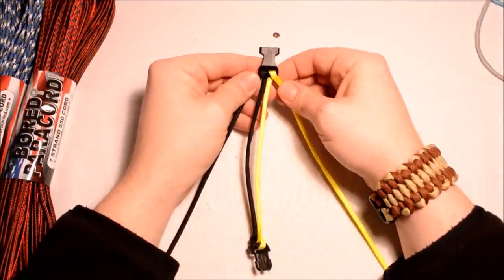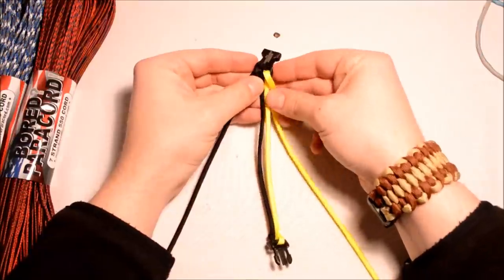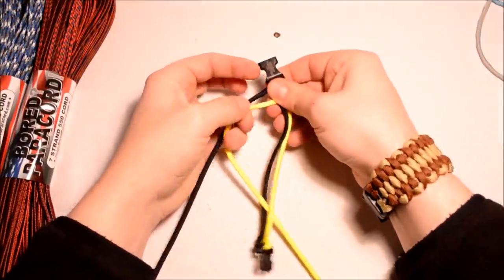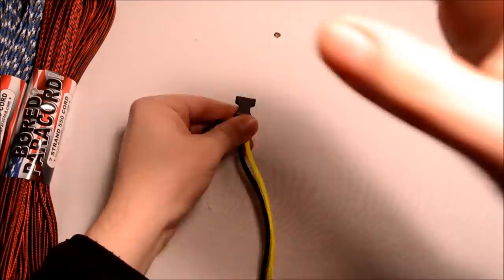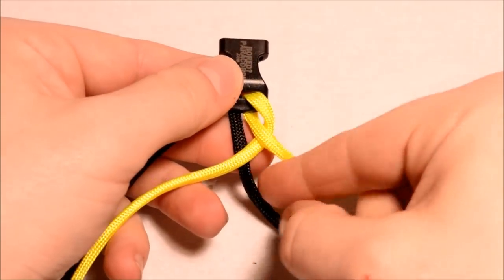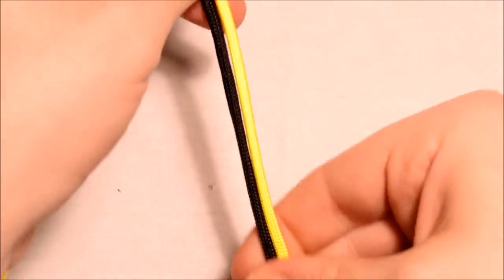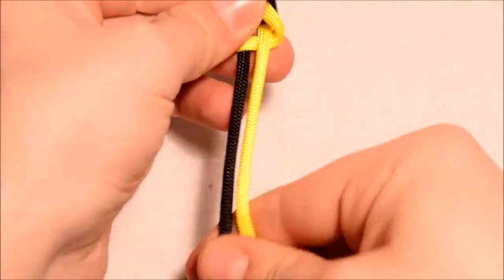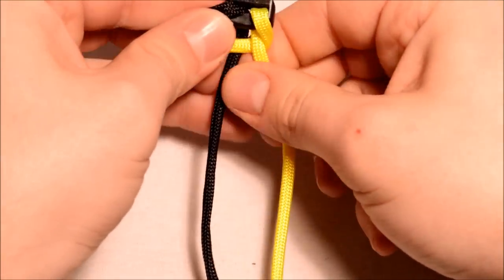I need to get my yellow one over the left side. To do that, just take it around the yellow cord, go up through the center, and bring it off to the left side. You're basically just taking this right side, going under the right cord, over the left cord, and taking it off to the left side.